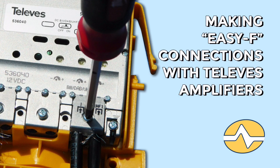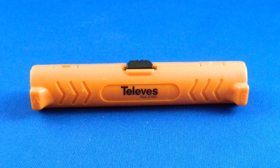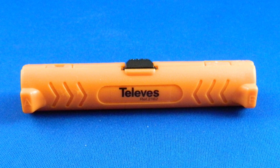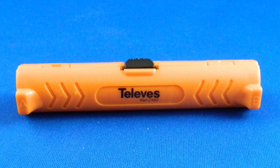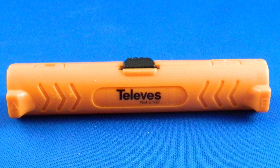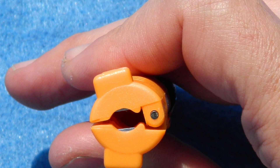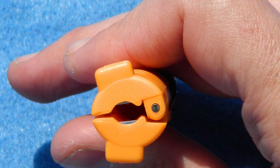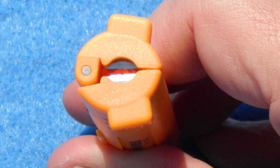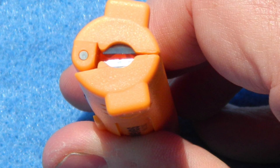Let's get right into it. The only tool that you're going to need is some sort of cable cutter. I use this one from Televez because we're talking about Televez amplifiers, and also because it specifically works perfectly for the job at hand. You can use pretty much any cable cutter you want — this one happens to be inexpensive, small, and gets the job done.